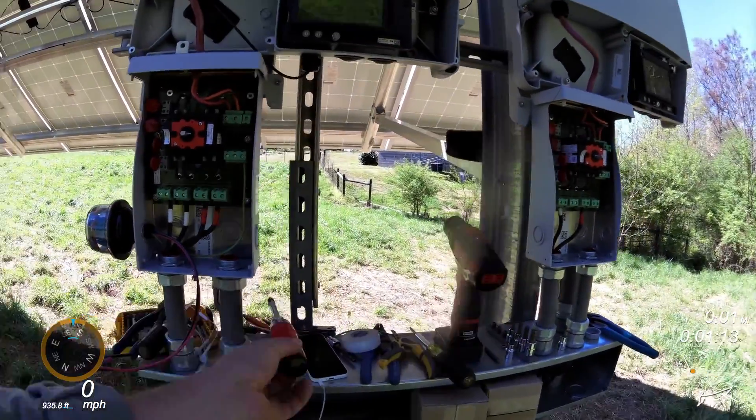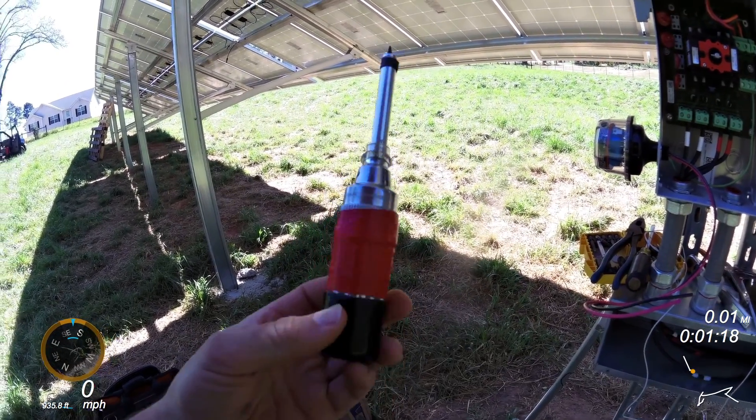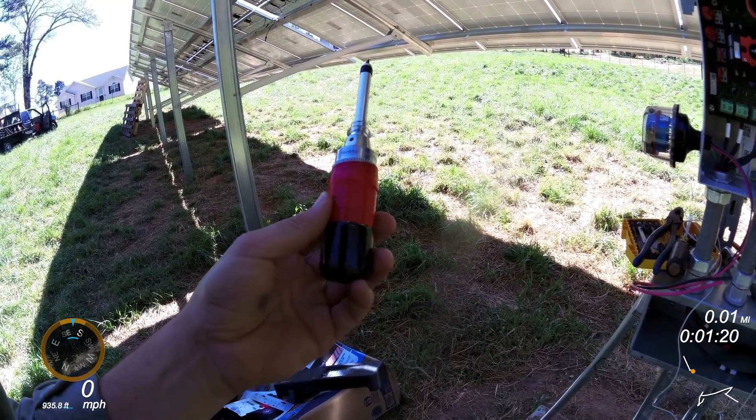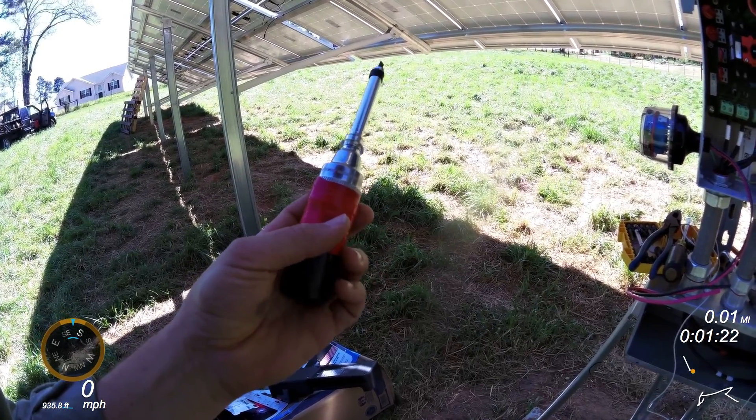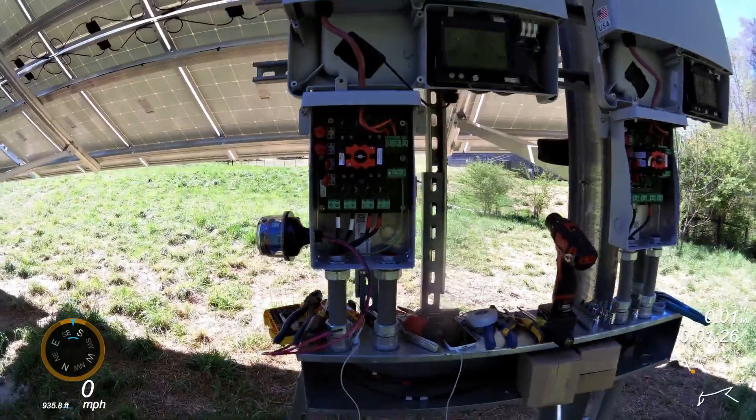This is my Sturtevant Richmont Cal 36-4. It was recommended to me by the guys at Midnight Solar and it's been a pretty good one. Makes me sleep easy now when everything's torqued down just right.